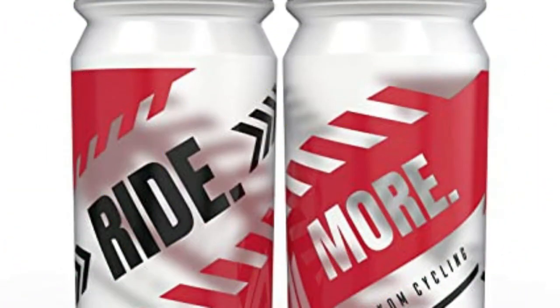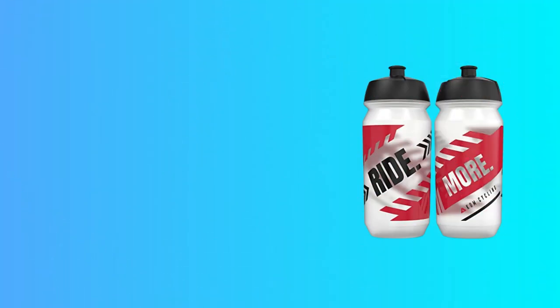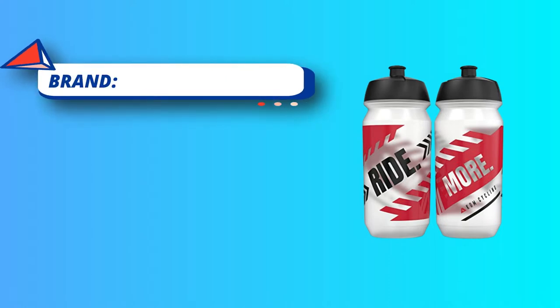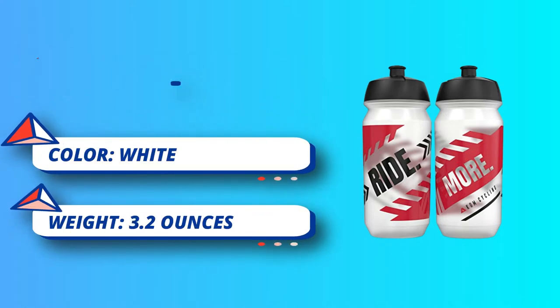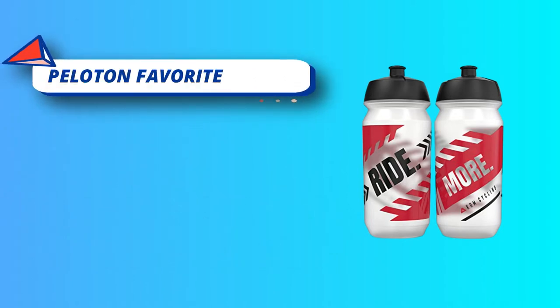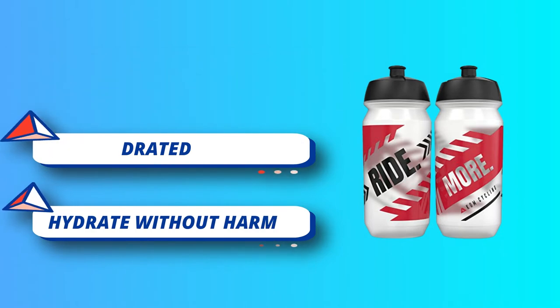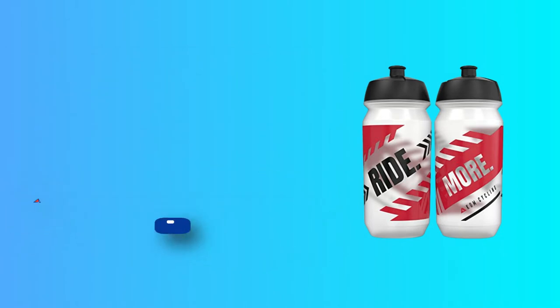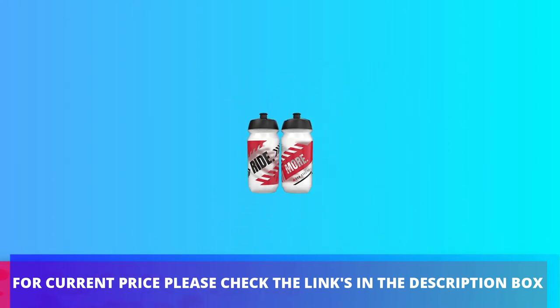Even during tougher activity, keeping yourself hydrated is important. The motivational messages on the water bottle motivate one and provide courage. The white and red color provides the perfect look for the bottle. This water bottle is lockable and squeezable, which provides easy drinking. The cap is leak-proof, which prevents leakage and provides a smooth flow of water. For current price, please check the links in the description box.